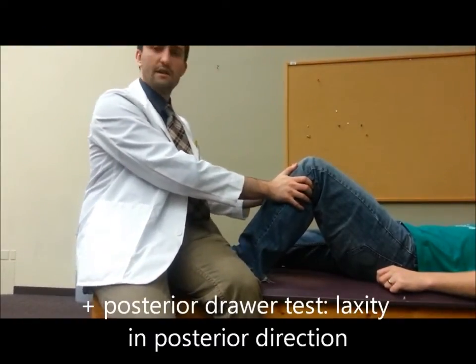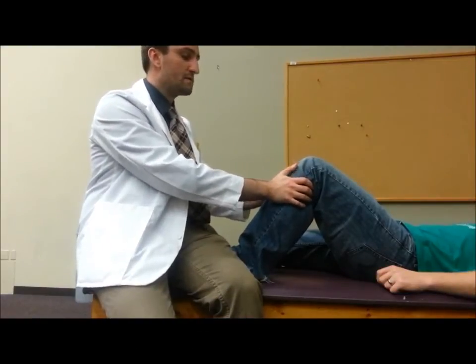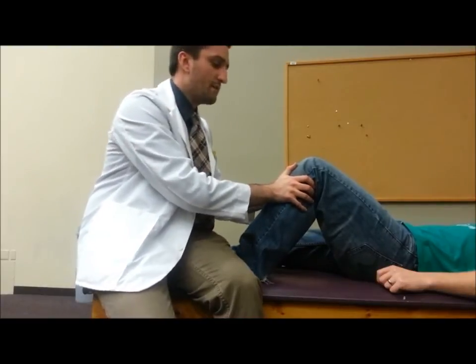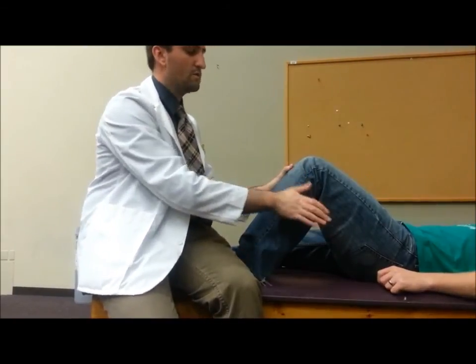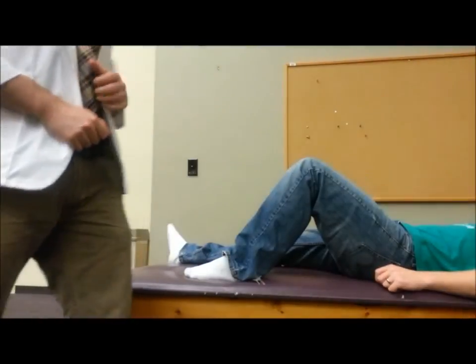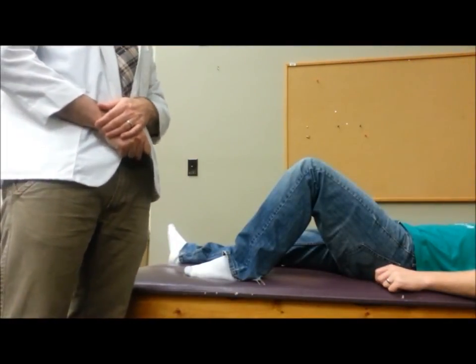Posterior cruciate injuries are a lot less common than the anterior cruciate, because the PCL is a lot stronger than the ACL. But if I go to push back and the patient's knee keeps wanting to go — so the translation of the tibia on the femur keeps wanting to go back posteriorly — that would indicate a posterior cruciate injury.